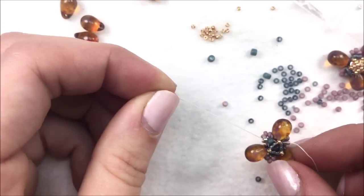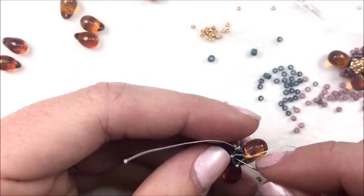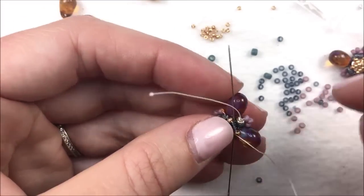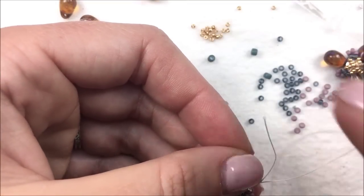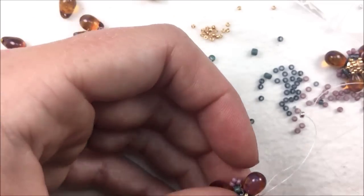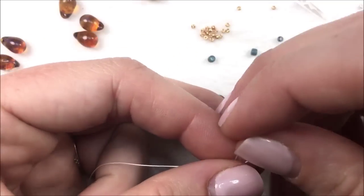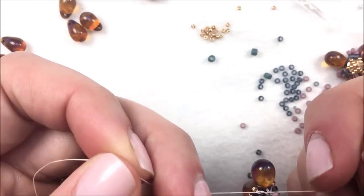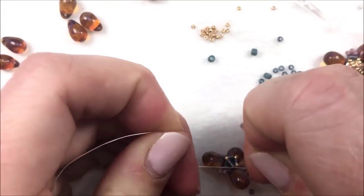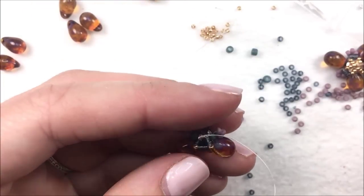Get rid of the starter thread by tying it onto the thread currently in use. Go through the next blue in line, skipping over the 15 so it stays triangular and doesn't round out. Take off the stop bead and get rid of that thread end by tying the two threads together. Try to hide the knot as much as possible — tie two knots there. You can use a thread zap or thread burner to burn it down a little bit, but don't do the final burn until the very end.